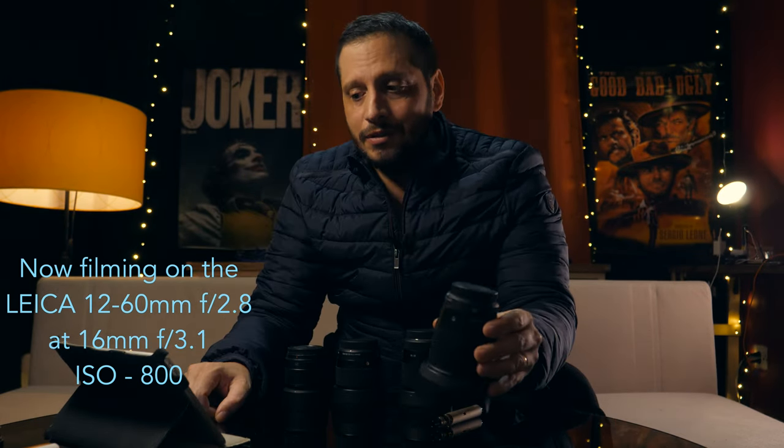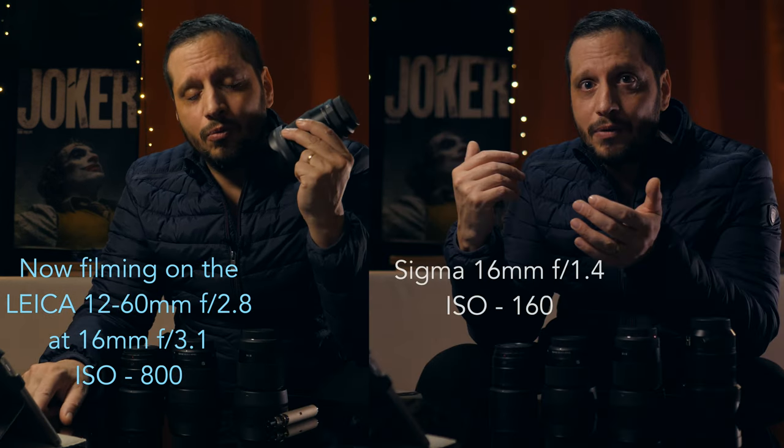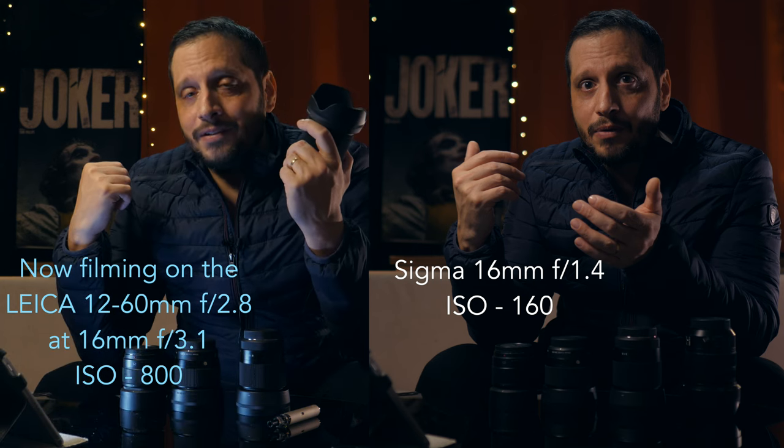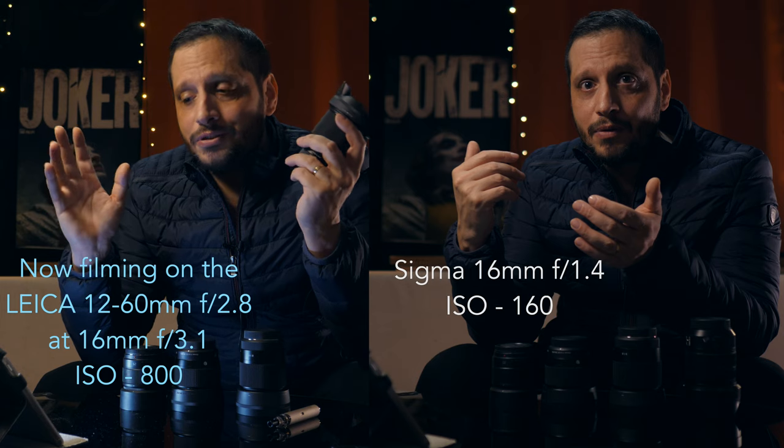You can notice I had to increase the ISO to 800 — with the Sigma lens I was shooting at ISO 160. As you can notice right now I don't have background blur. My space is really small. That was the first reason.